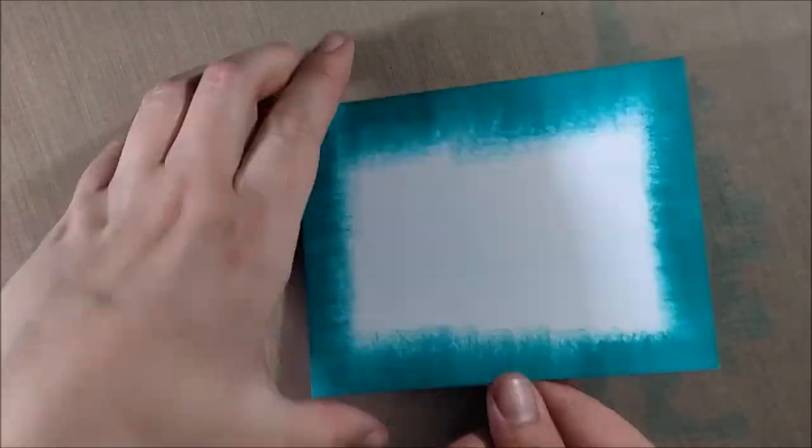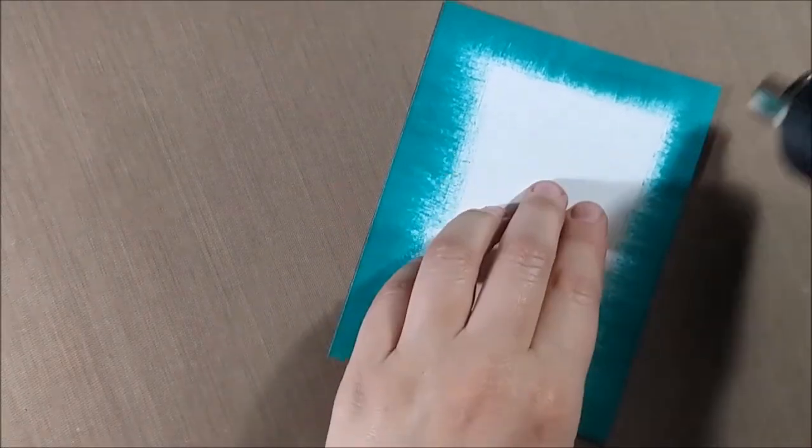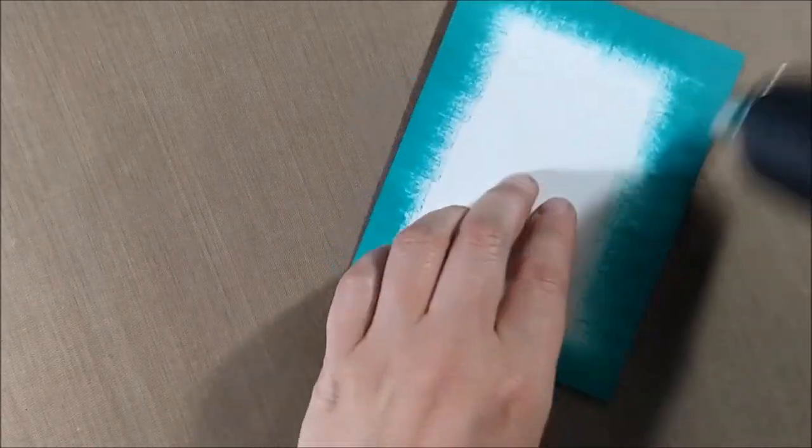I decided to do the same thing with my background panel as I did with the sentiment panel — making it match by taking the distress pad to the edges of a slightly bigger piece of cardstock. This time I went with Peacock Feathers to pull that color in, since I had pulled Cracked Pistachio in on the sentiment, going to the opposite end of the spectrum for the background color.